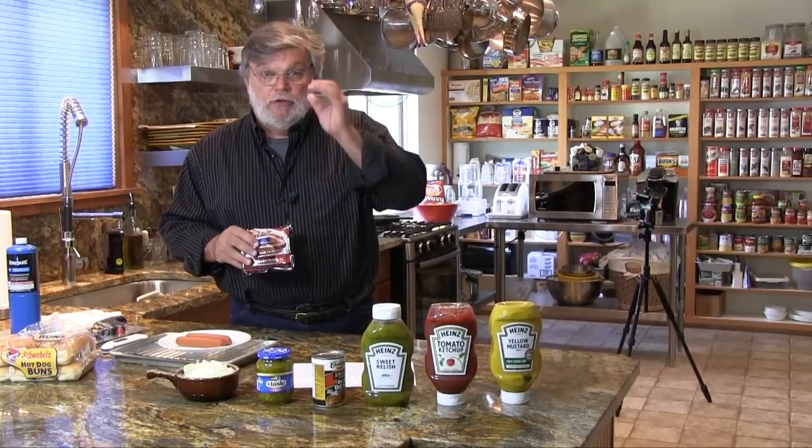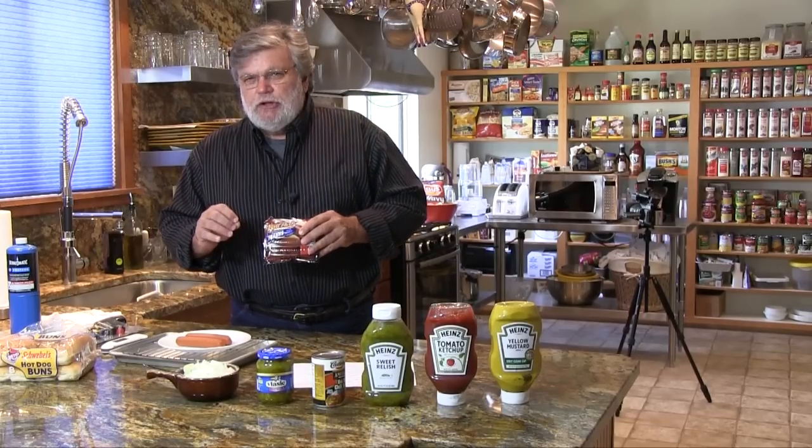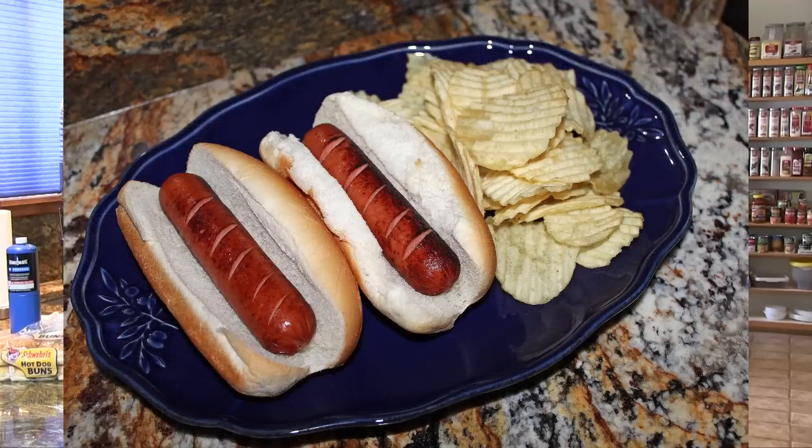On this video, I'm going to show you how to grill hot dogs in the kitchen in under two minutes. Hard to believe, but the hot dogs that we're going to cook are just about as good as hot dogs cooked on a grill in under two minutes. And what we're going to use is a tool that plumbers use.